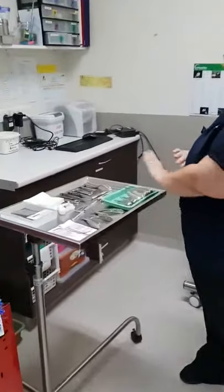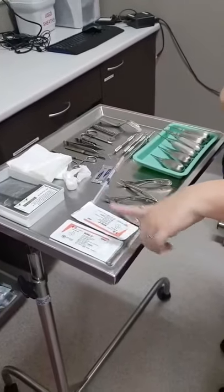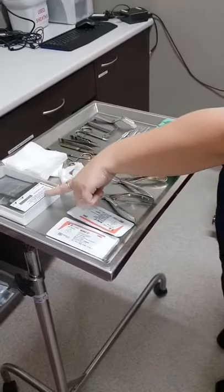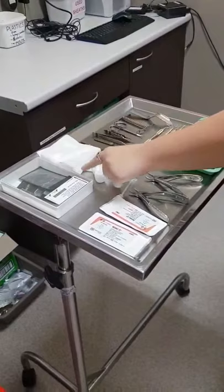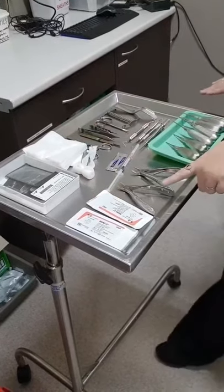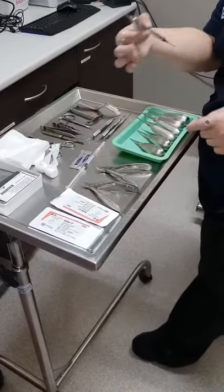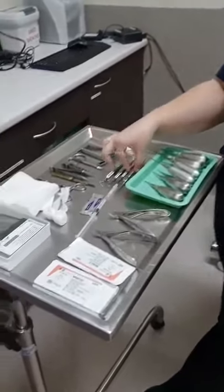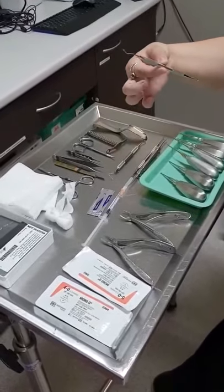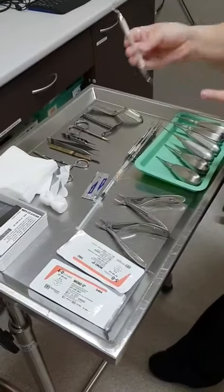First of all, we have our equipment set up already. We have our suture material, which is either 4-0 or 5-0. We have our x-ray plates, some swabs, a mouth gag for the back of the throat, our extraction forceps, our elevators, our deciduous tooth elevator, our curette, and we also have our periodontal probe and the explorer probe.